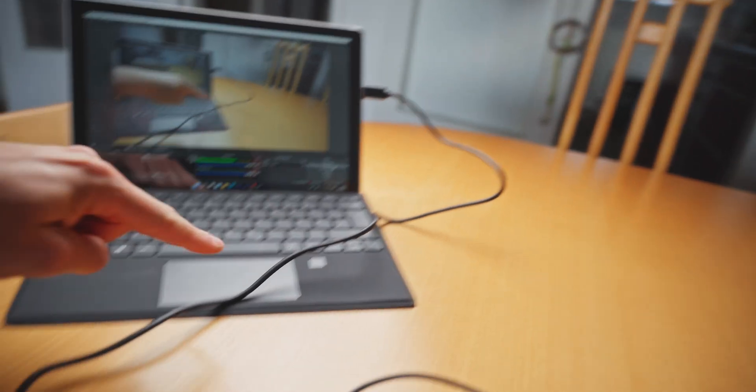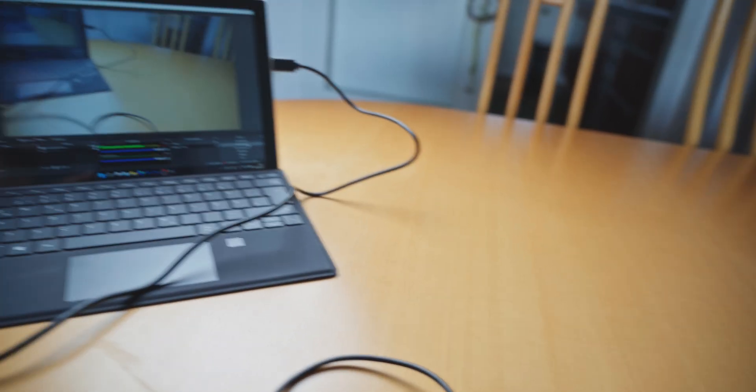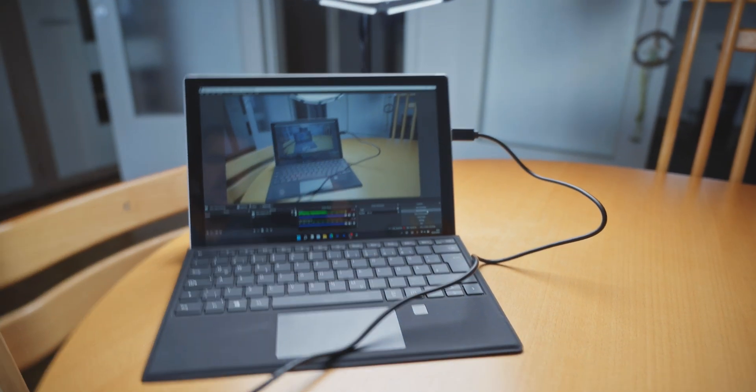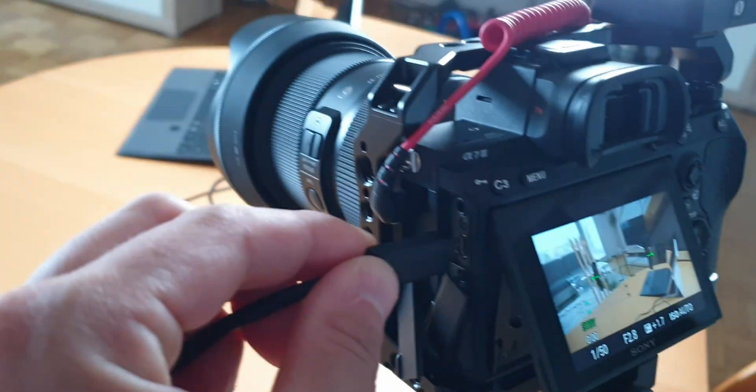This cable is a USB cable going to the capture card, and this cable is the HDMI cable coming from the camera. That's how easy it is to set this whole thing up. Here I am recording on the Sony A7 III straight on to the little laptop right over here.